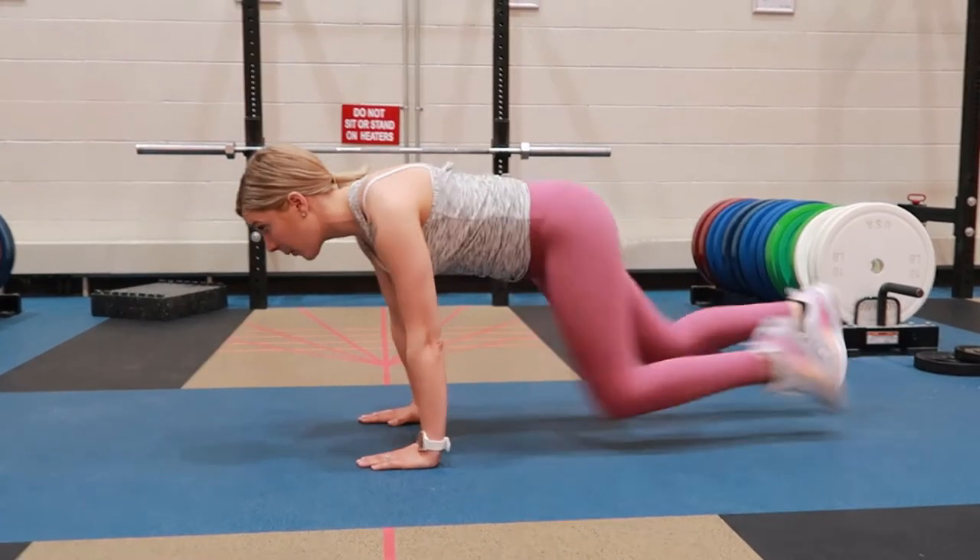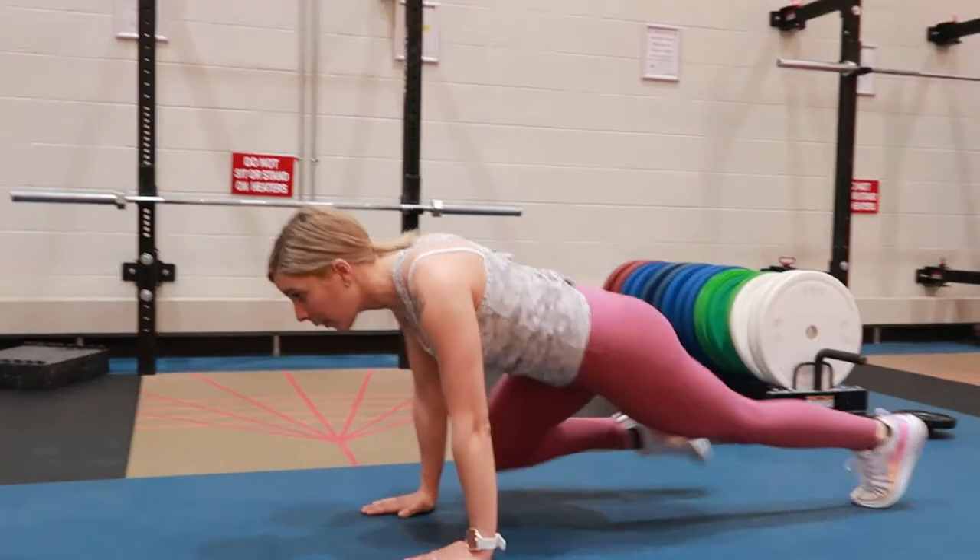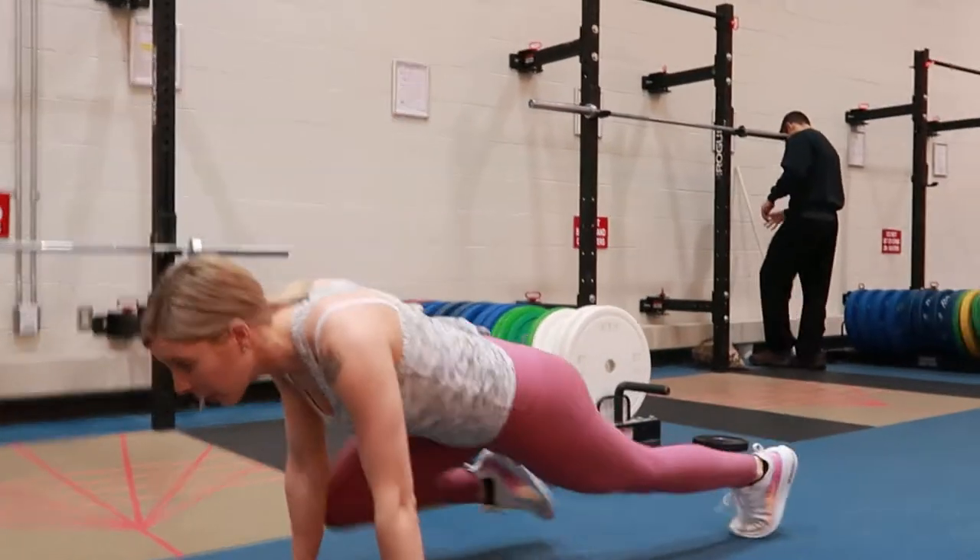Mountain climbers starting in the plank position with the arms and legs fully extended. The wrists, elbows, and shoulders should be stacked.